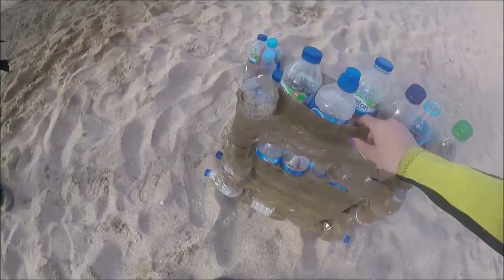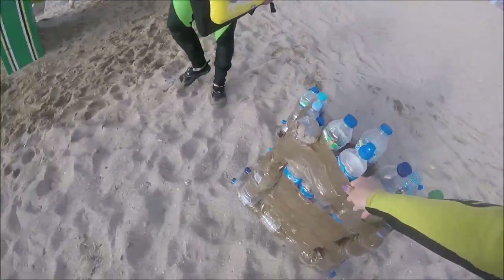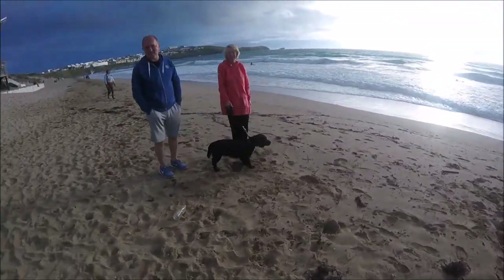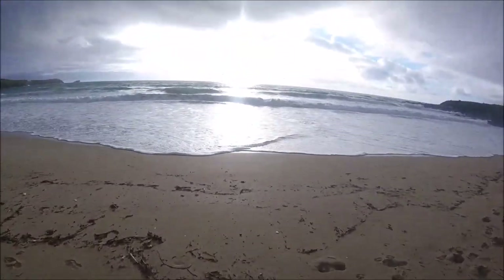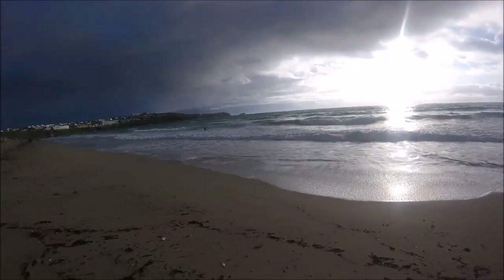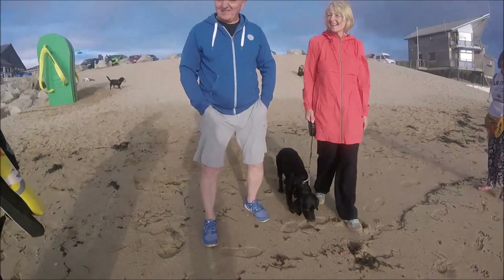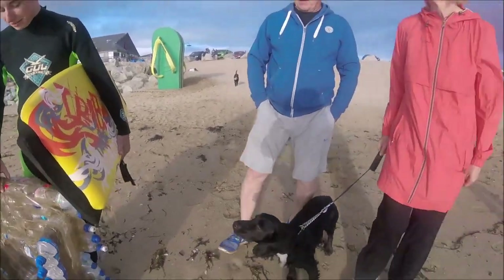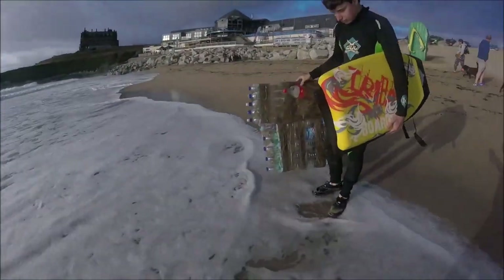It's coming apart a bit though. First time trying it — we should be alright. We're gonna get dumped in the ocean now. The waves are massive, let's see if it floats.